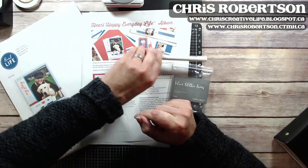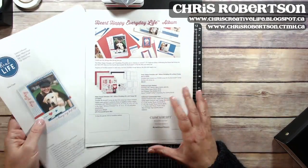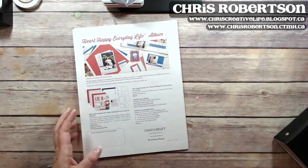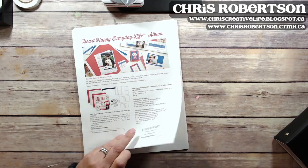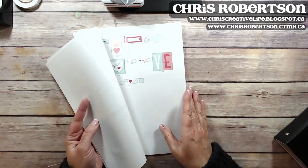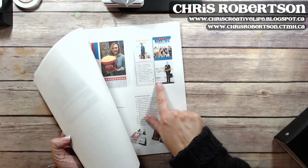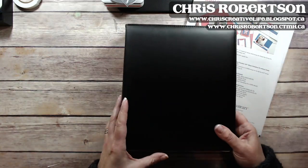Like I said, I assembled it this afternoon. If you order the bundle, make sure to print out the directions for creating the album, as it walks you through how to cut all your papers — the same as my workshops — and then how to put together the pages.